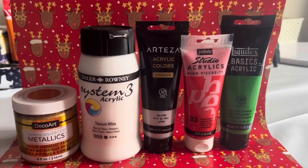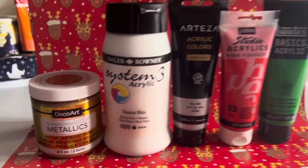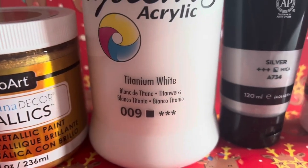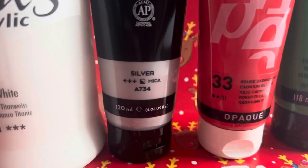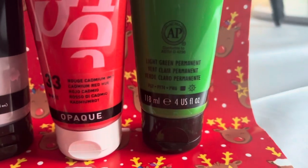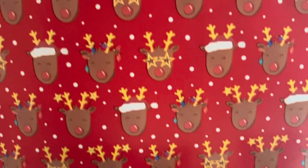Let me just show you my colour palette. It's a classic Christmas colour palette. I've managed to get some 24 karat gold Deco Art, so I'm excited to use that. Then obviously some white, some silver, some red and some green. Let's see what we can create.